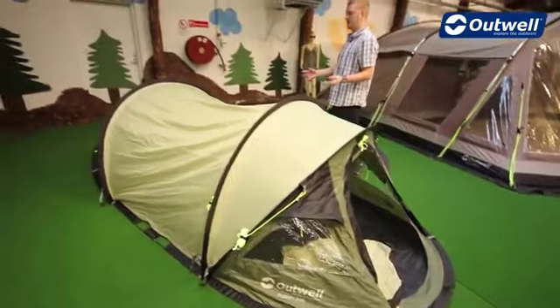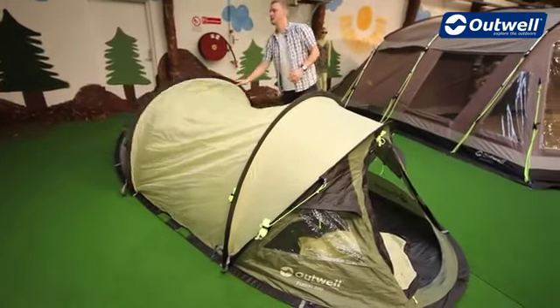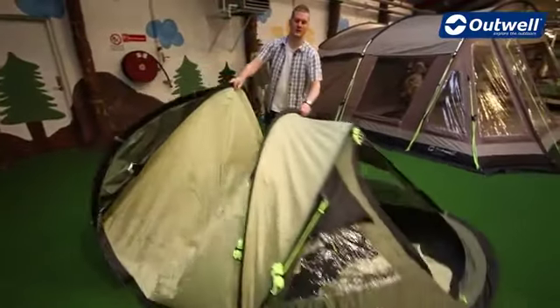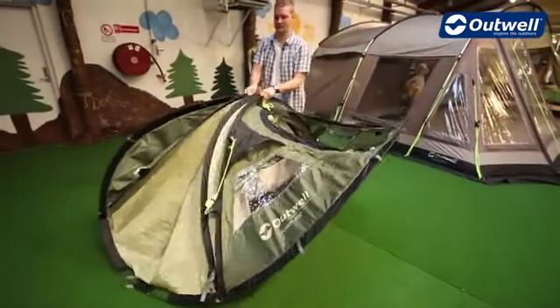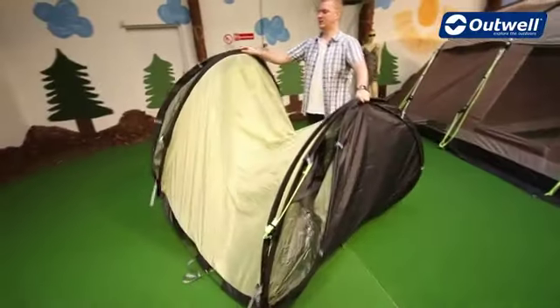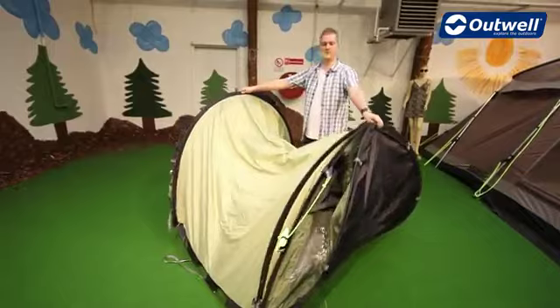To fold the tent away there is a bit of a technique to it. Best thing to do is grab the two poles with one hand and then grab the front poles with the other one, gather them into the middle, and then put one side over the top of the other in one swift movement — just cross these over like so.